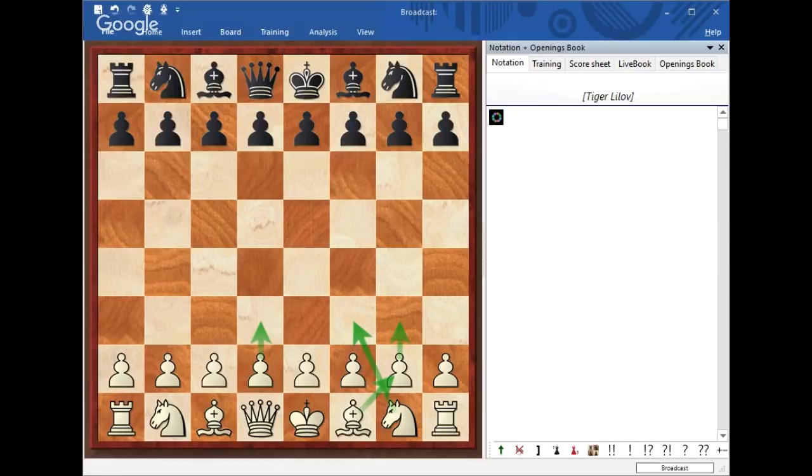Bobby Fischer used to play this extremely successfully in many different variations, and he was able to both develop his pieces, set up a crushing King's attack, and often, even if he wasn't able to checkmate or do any sacrifices, he was holding long-term pressure, which is really what I wanted to talk about in today's lecture.